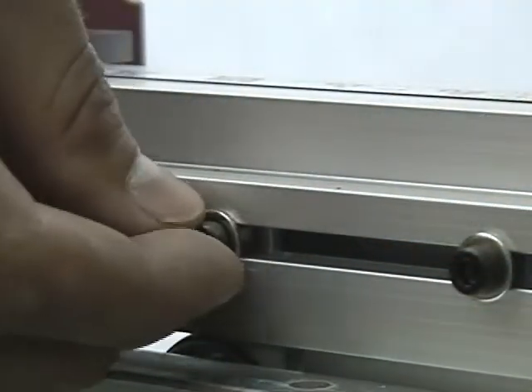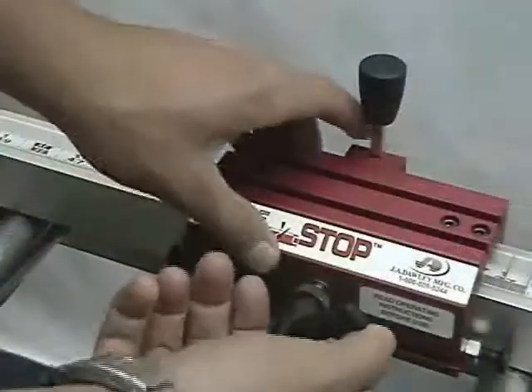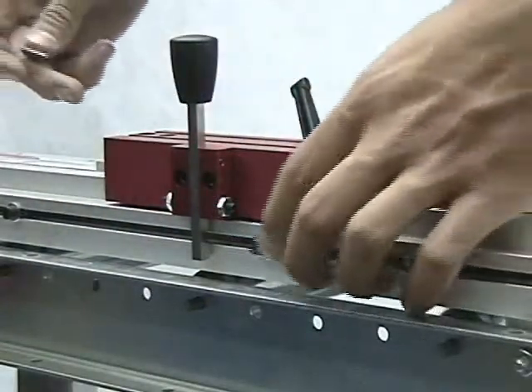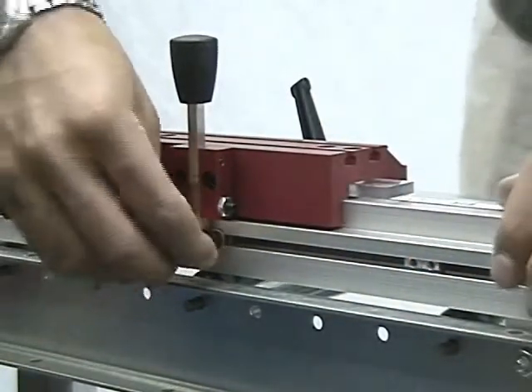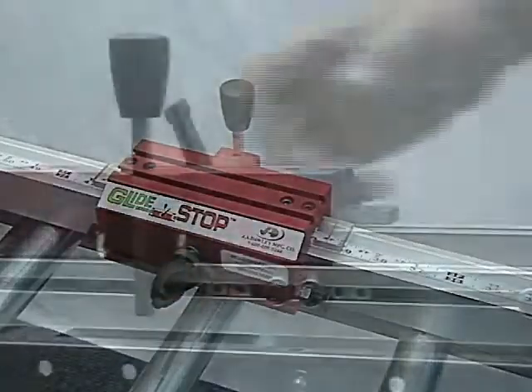Index placement could not be easier. Position and secure the glide stop at the desired length. Slide the index against the contact arm and tighten. The glide stop can now return to precisely the same length. Anyone in the shop can get the same cut every time.